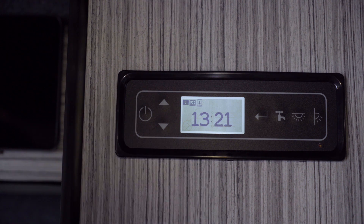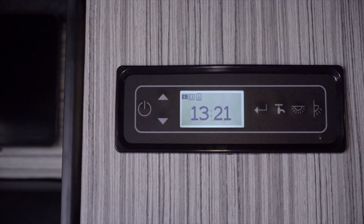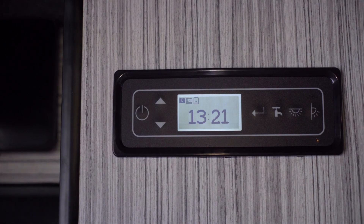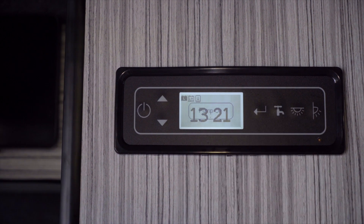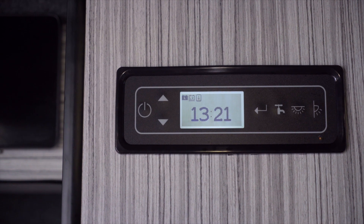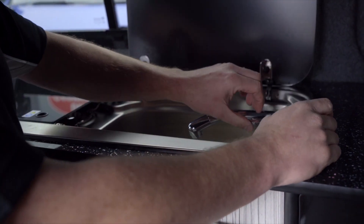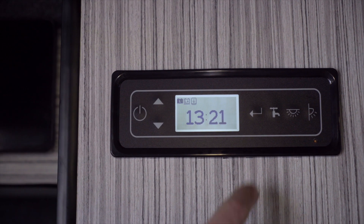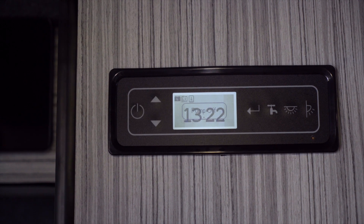That is it for the options you have. The next on the control unit will be the pump. In order to use the water pump system, all we do is press the tap button and it says 'pump on'. If the tank had water in there, we'd just lift the tap up, the pump would kick in and water would run out. We can press the button again to turn the pump off.